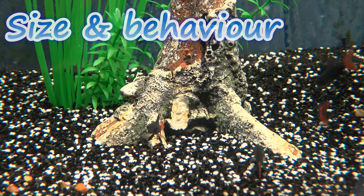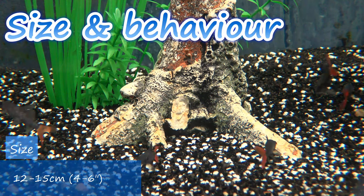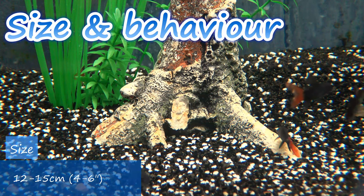Red-tailed black sharks can reach a respectable 12 to 15 centimetres in length, sometimes even a bit bigger, and when they fully mature they'll develop a deep stocky body which you'd expect to see in carp and koi.